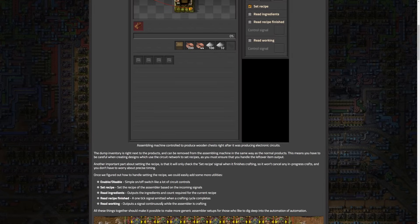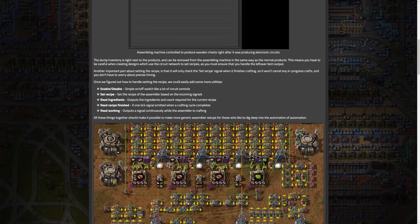I can see so many uses with this. If you don't want to use mods like the bottleneck mod, you can basically do that yourself now. You could have it output a signal to a lamp — red when there's no signal, green when there is — and that would basically tell you if all your assemblers are working. The reading ingredients especially I can see being super helpful. All of this is absolutely fantastic and I'm so glad we finally have these features. All these things together should make it possible to make some generic assembling setups for those who like to dig deeper into the automation of automation.